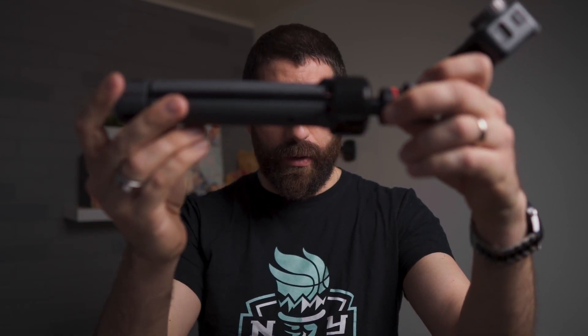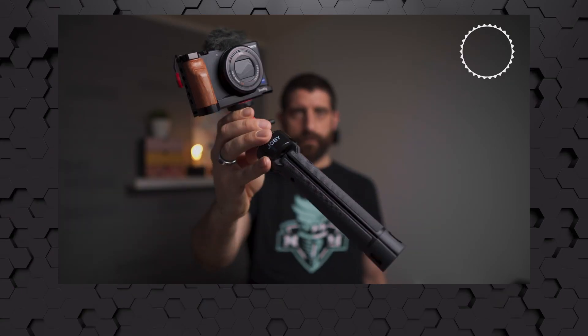Hi, this is Roger Infindon and today we're taking a look at the Joby Telepod Pro. For the impatient ones, think of it as a combination of a table tripod and a vlogging selfie stick that has a very nice grip, is extendable, and can hold up to something like a Sony ZV-1.